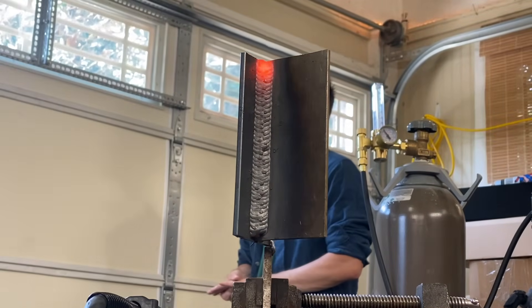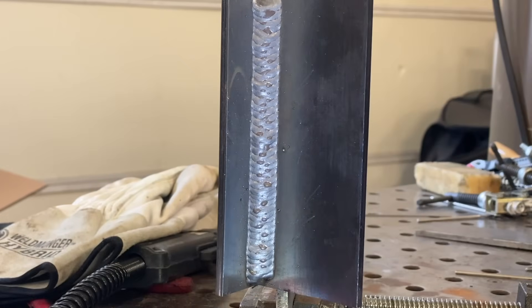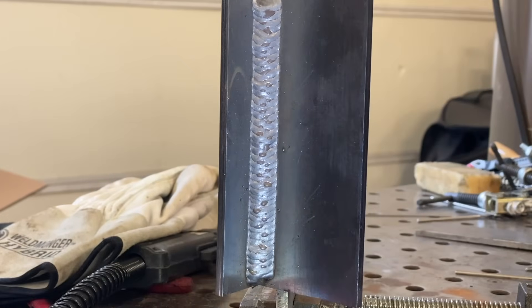That's my son Joey in the background right there — we're about to do a little MIG welding lesson for both my sons. Coming up in about five seconds are all the settings I used and all the details for this joint.